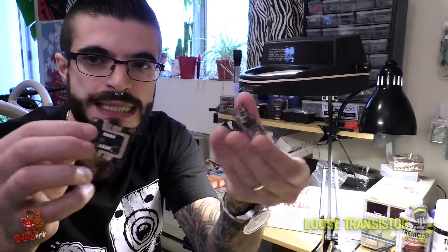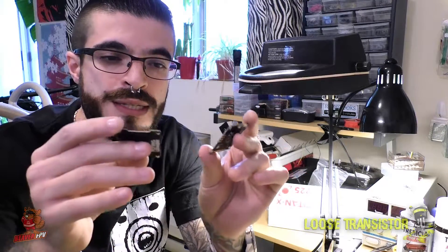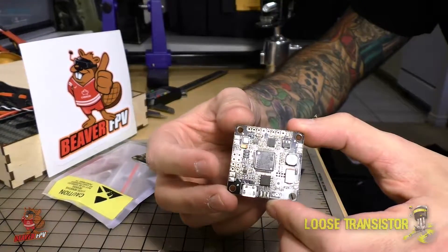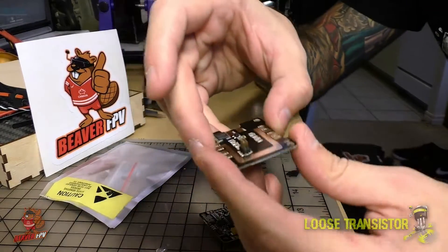So what did Norm send me today? This is the Flying Lemon Kiwi F4 — it's a full F4 flight controller with a PDB and everything, and this thing is pretty freaking cool. Let me get a better camera angle so you can see it more closely and we'll go over some of the specs of this board.